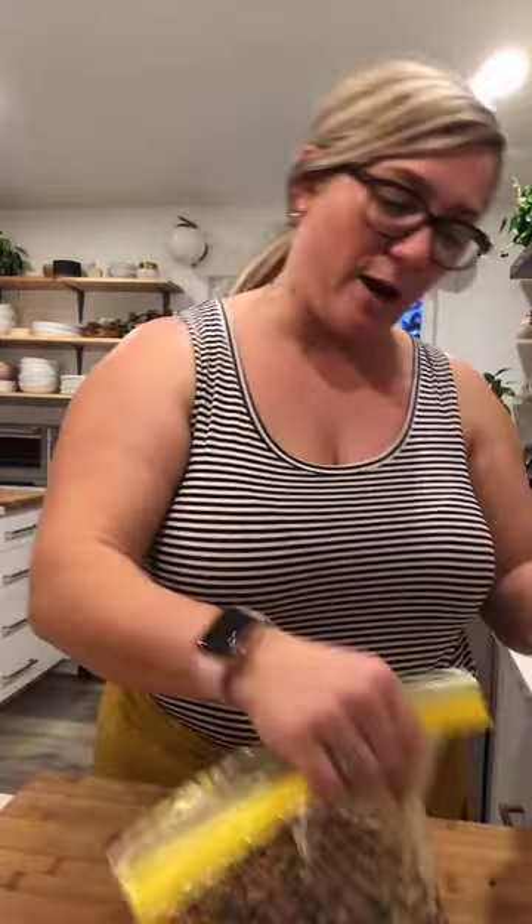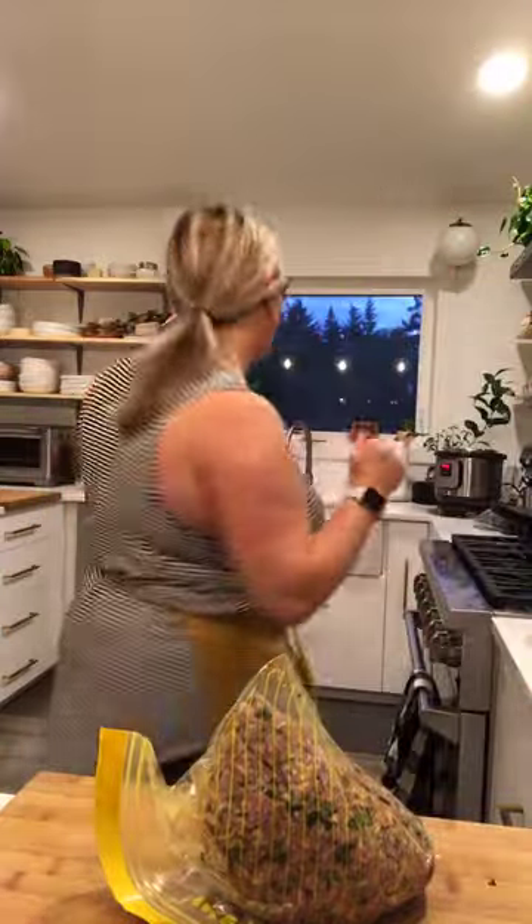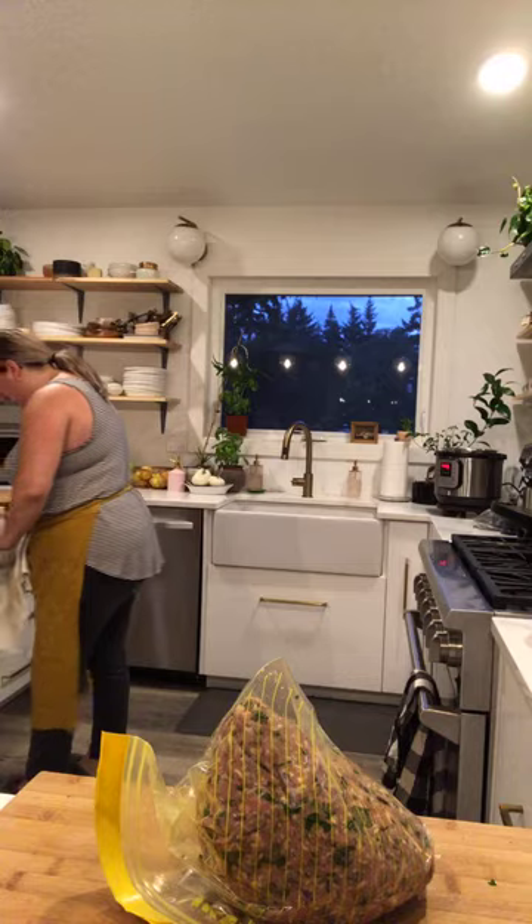If you guys haven't read my latest blog post about why I'm doing this and what my goal is, go to danaskitchenblog.com — it's under the Mediterranean burger salad. It is so good — if you guys have not tried that recipe yet, it's so easy, so delicious, so flavorful, and you could totally make it ahead of time.